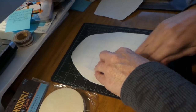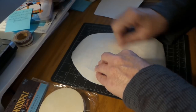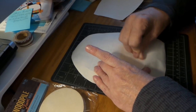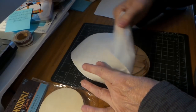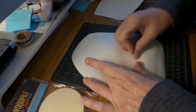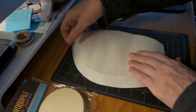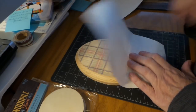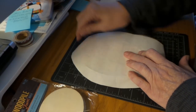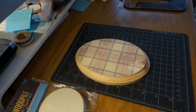Then you can look under to see that it's good. Awesome — there it is!